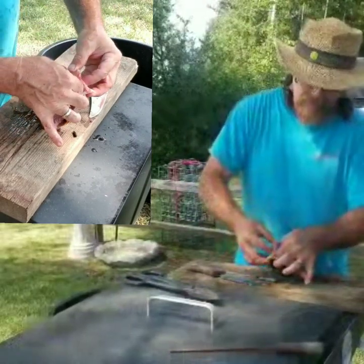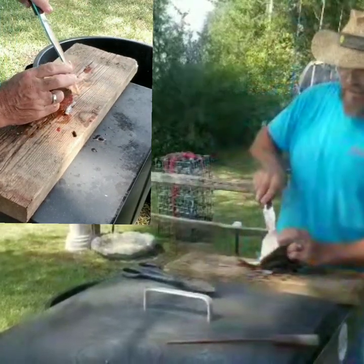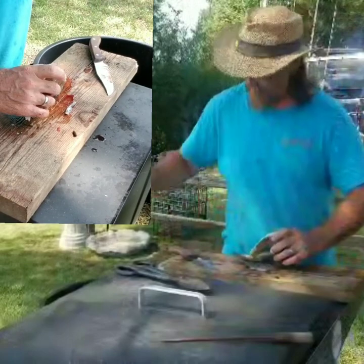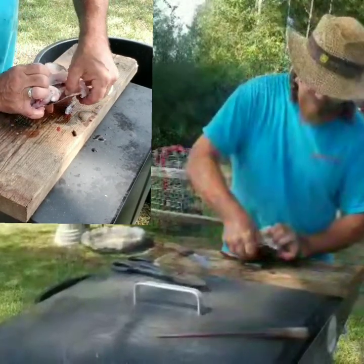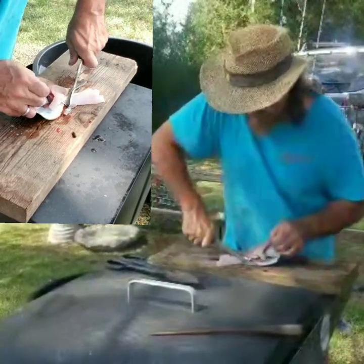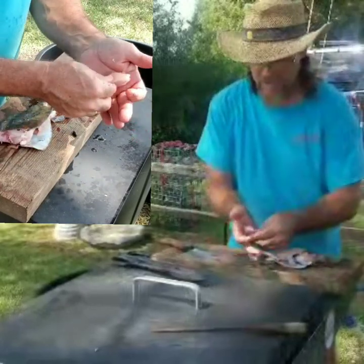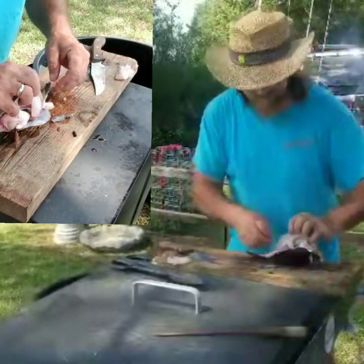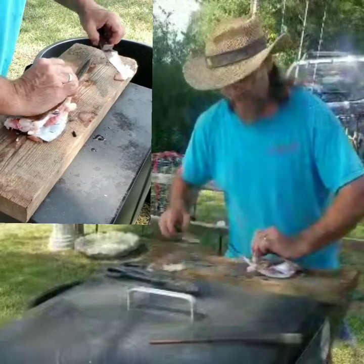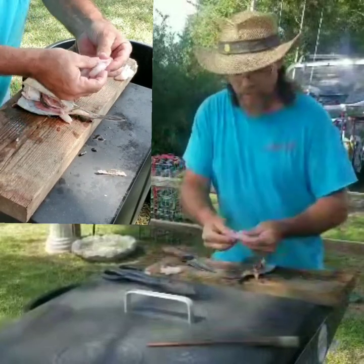From there, all you have to do is pull the shell apart and the meat comes right off of it. There's no bones in this meat whatsoever. Do the same thing on the other side — pull the meat completely out. It's a little tough at the bottom at the back of the fin, so you have to actually cut it loose from the shell there, but the rest of it comes apart really easy. No bones.